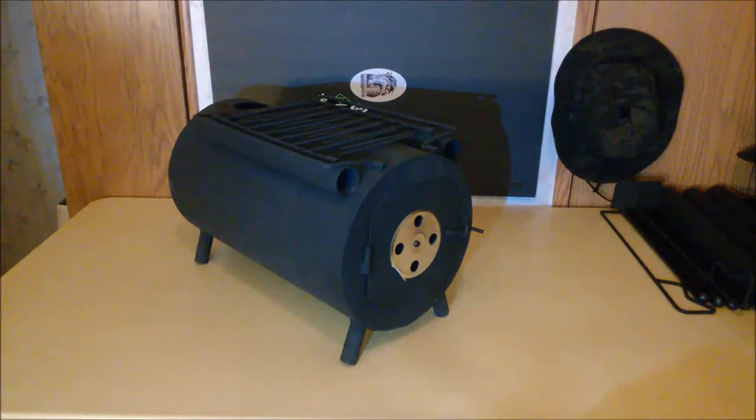Hello and welcome to North Country Adventures. Today I wanted to do a quick overview of the HQ Issue Camp Barrel Stove.